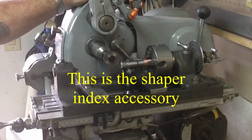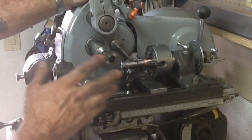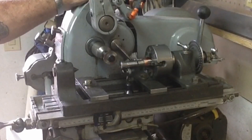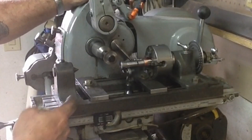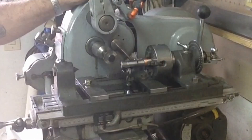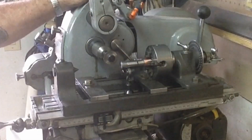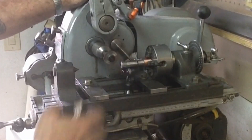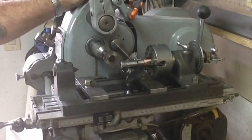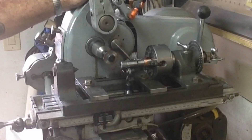I'll go over that a little bit more here at the end, but I've already got the first slot cut. My original idea was I was going to run a slitting saw on a one-inch arbor. The only slitting saw I had that was appropriate was a used slitting saw, and it didn't want to cut at all. So what I've done is switch it over to an arbor with a stack of small slitting saws. I've got the first one cut already and I'm going to go ahead and index it up to the next position.